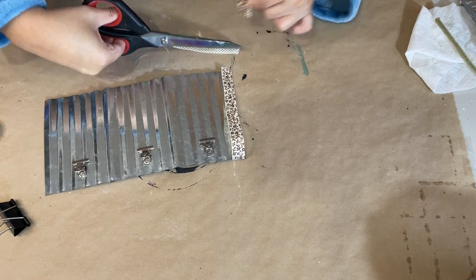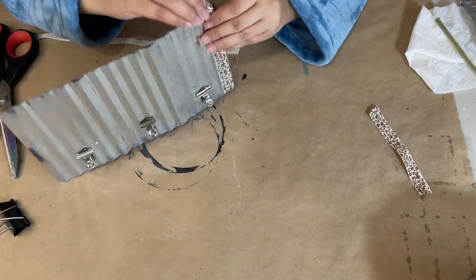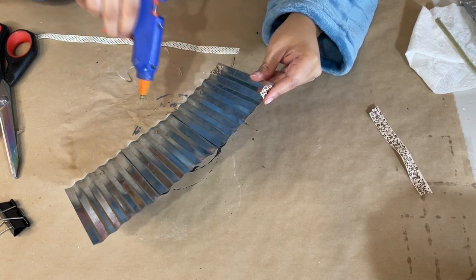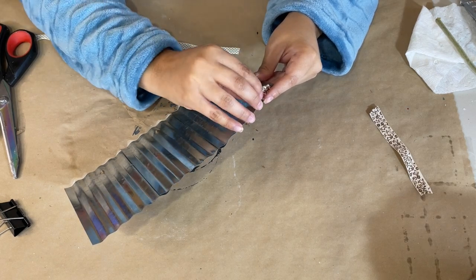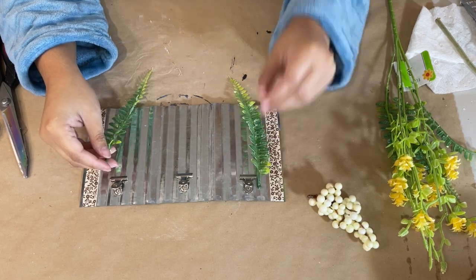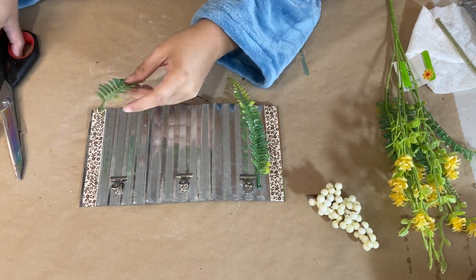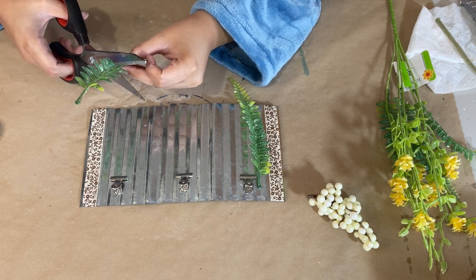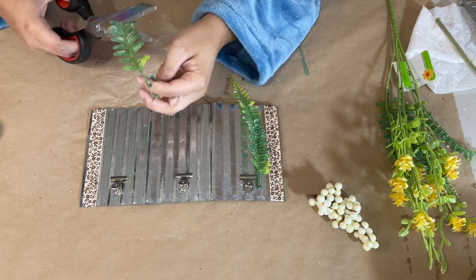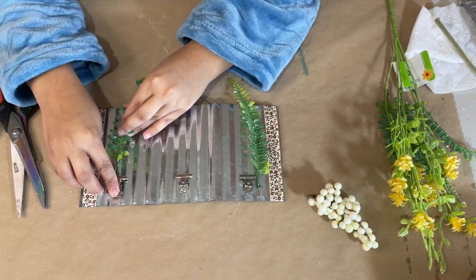I'm going to hang one picture for now because I don't have pictures that fit this exact size yet — I did find one so I put that one in. For the other two clips I ended up placing some greenery, which is another beautiful option. I did need to trim the greenery a little bit since they were too long, so I just cut them down to size with scissors and placed two pieces of greenery on each side.